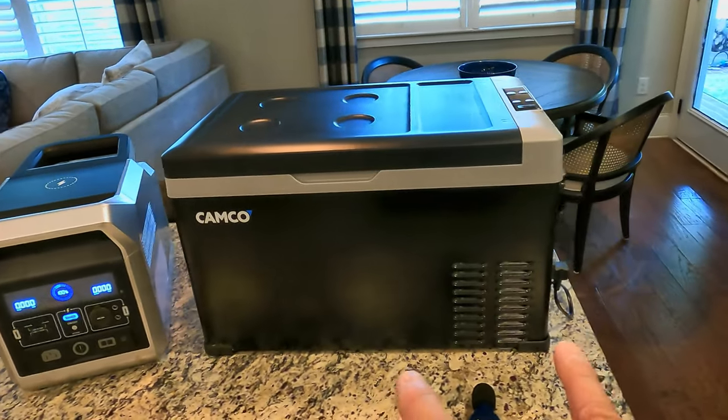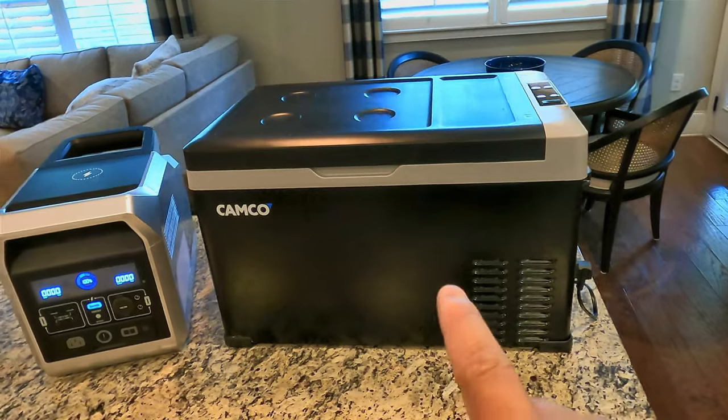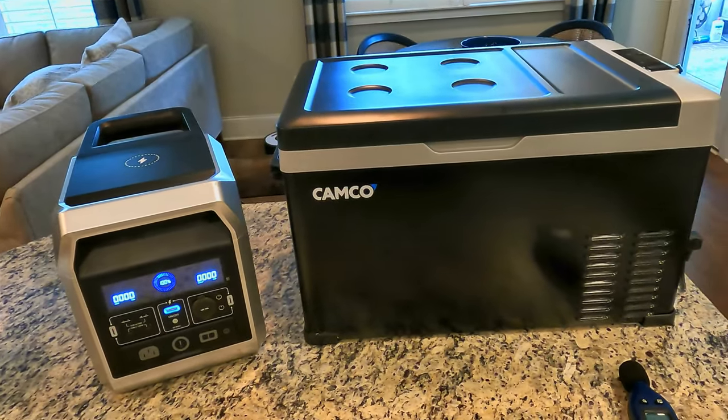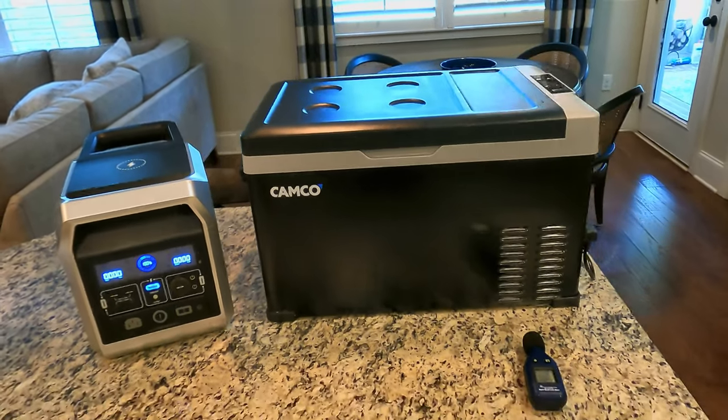This Camco 30 liter is a good little cooler for the price. I think this is running about $269. We're going to do a couple of tests with it today. It's been great — I've had it running about six months. Hope you stick around.